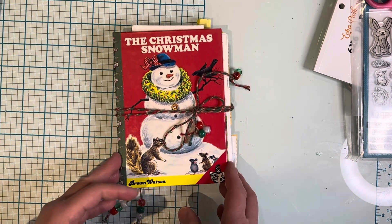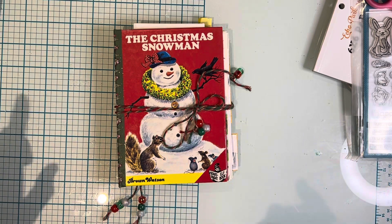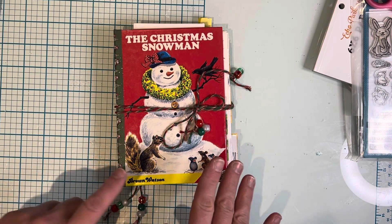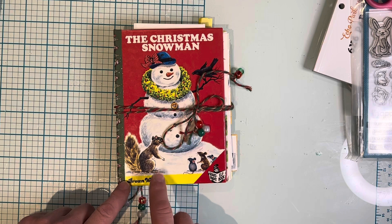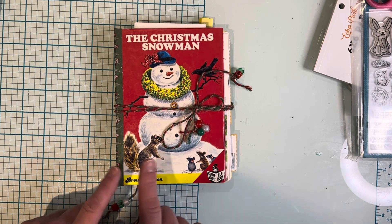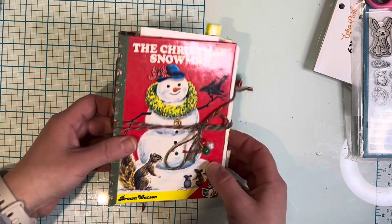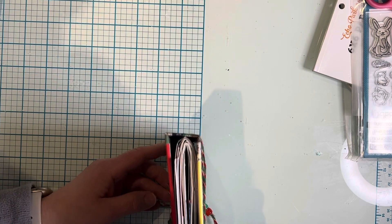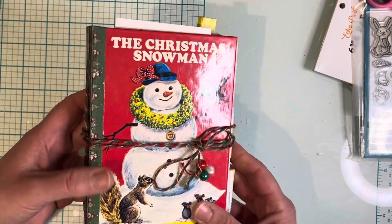I'm just in the kick of making these snowman journals because I have tons of the snowman safe freeze paper pads from Michael's in my stash. It's still winter time so I figured why not make another snowman journal. It's only one signature and the spine is about one inch.